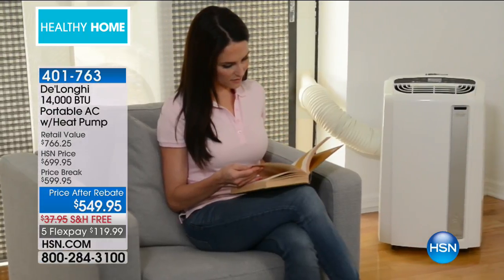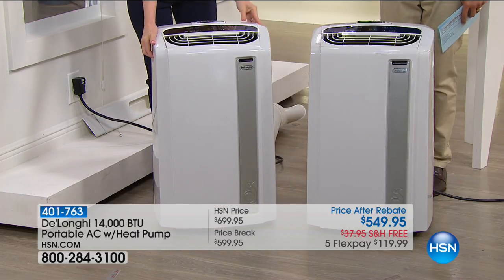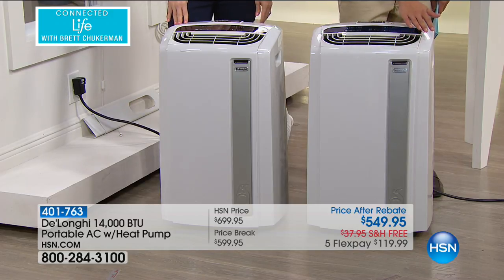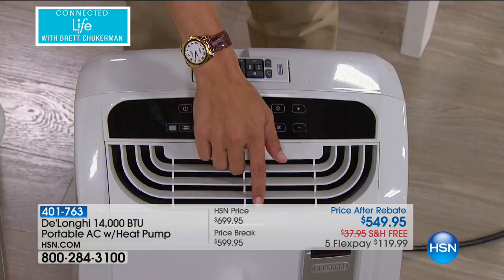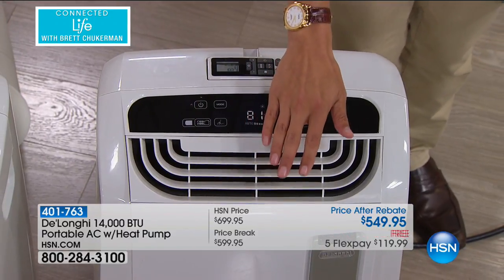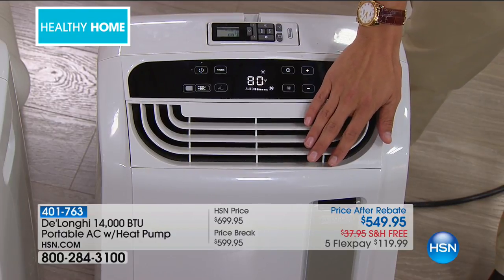If you're thinking, oh I can suffer through one more month — first of all, summer's got at least six weeks to go. Second, this one is a heater as well. High powered, major, real deal warming heat from the same exact unit. This one never gets wheeled into the garage, never gets put down in the basement. This is an all-season, highest power, best unit that we offer here at HSN.